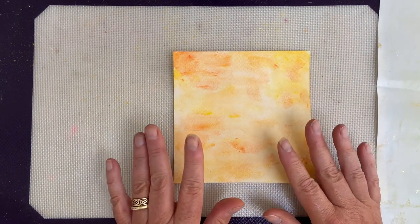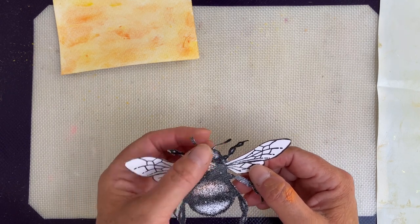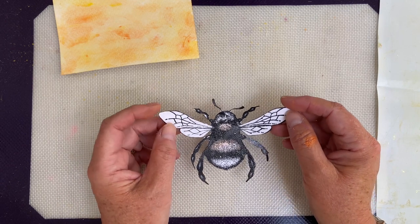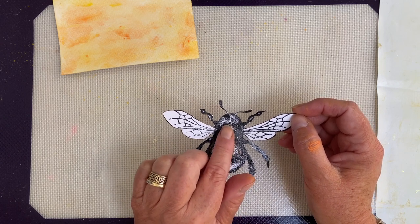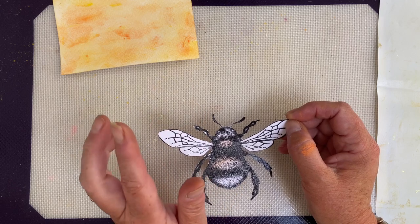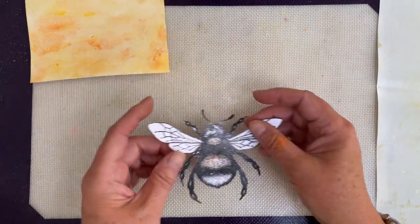I want to do a little bit of stenciling and stamping on there, but before I do that I've already stamped, embossed, and cut out the bee. This is about the limit of my fussy cutting, coming around these antennae and legs. It is worth it because it does look rather spectacular. There's already a tiny little bit of color on here — I'd started this video on another occasion and the Amazon man came and rang the doorbell, so I had to scrap that one and start again. Apologies for that.